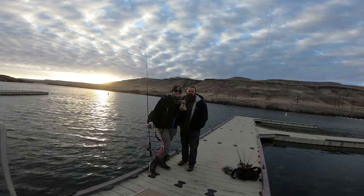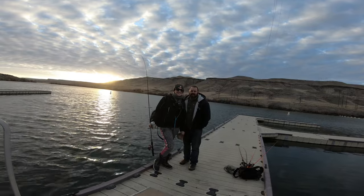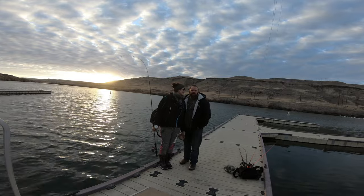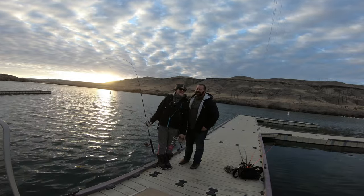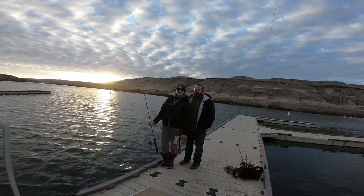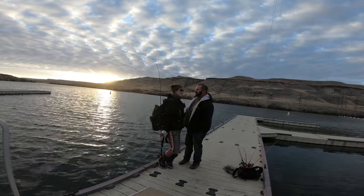Hey there! Welcome to Bassamore Outdoors. I'm Justin. I'm Mikkel. So this is our date night. What we love to do on date nights is come down to one of our most favorite towns — it's not in Idaho — we come down here, do some fishing, and then afterwards we're going to go to Snake River Grill and hot tubbing.